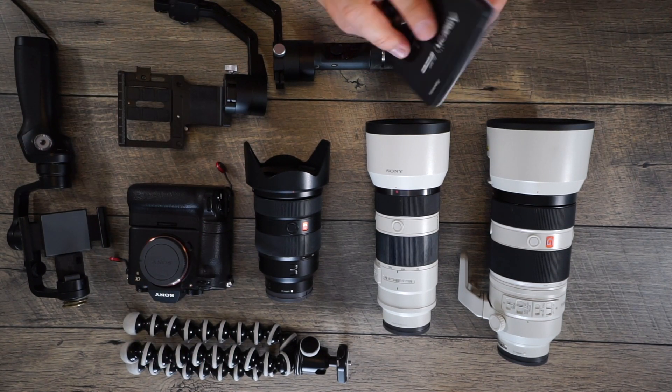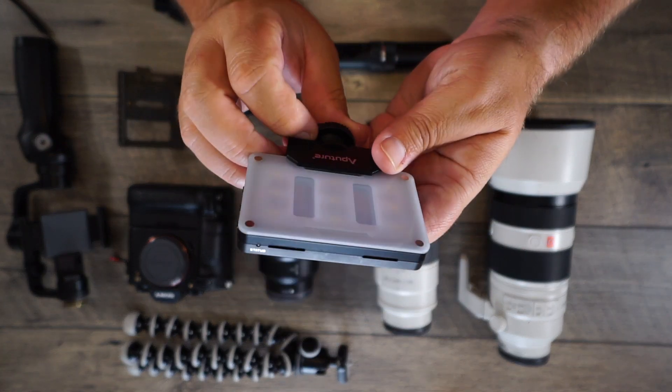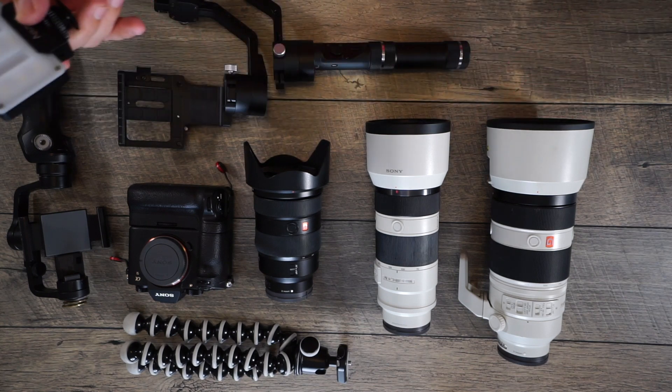You'll probably see this right here — this is the ALM Nine from Aperture LED light. The reason I have this is because there could be a situation where I'm at a tailgate area and maybe it's not very bright. I can turn this on and basically get the light without having to mess with my ISO on my camera and really fill in the light. We're going to be there during the day, but as it gets darker, I can give you guys some information of what it was like shooting the game.